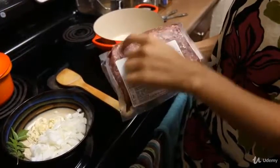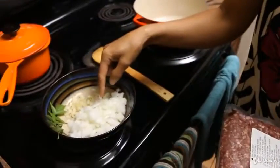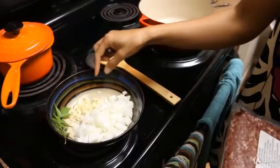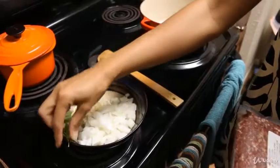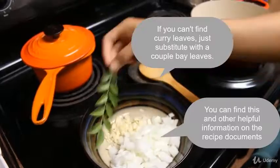I have here about a pound of ground meat which I'm going to use for my ground meat curry. I also have about half a white onion, about five cloves of garlic, and a little branch of curry leaves.